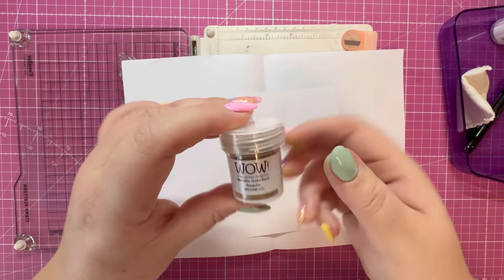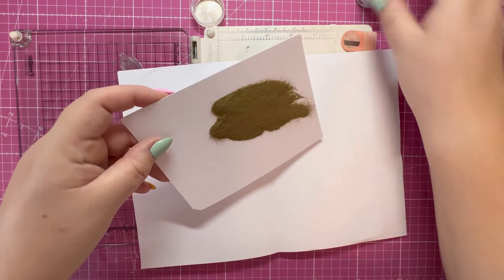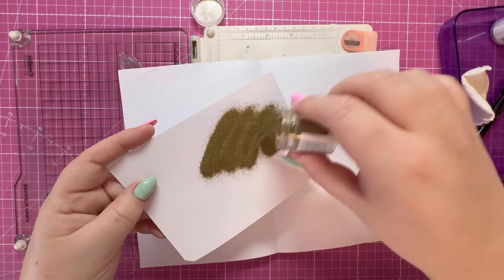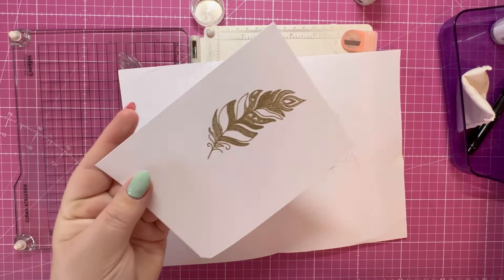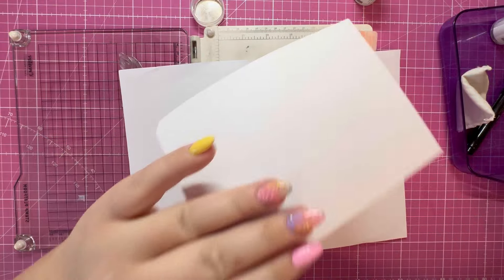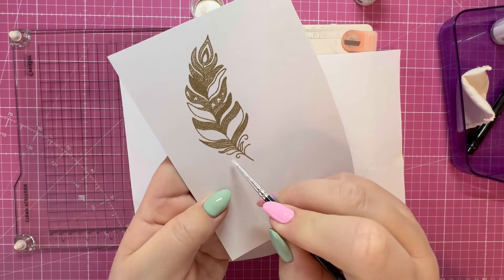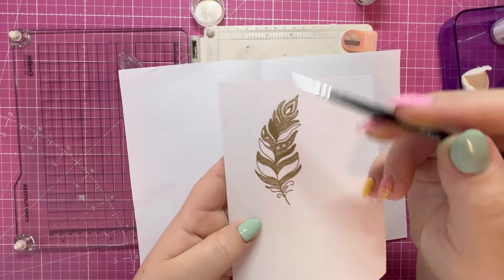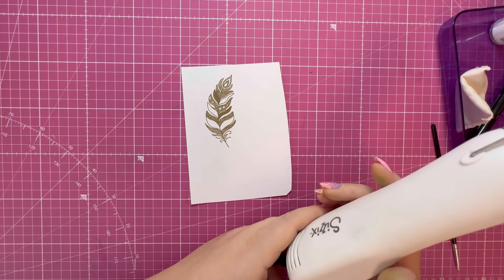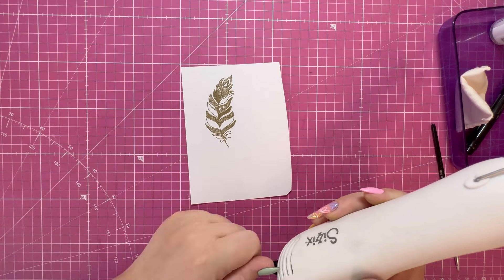I'm going to use the metallic gold WOW embossing powder in the regular size — hopefully it should pick up all that lovely detail. Tap off any excess, and if you've got any areas where the embossing powder has attached by mistake, go in with a dry paint brush and just brush those away. Once you're happy with your image, set it with your heat tool — preheat for about 30 to 40 seconds to get it nice and hot, then run it over your card stock. As soon as you see the powder melt and change, move your heat tool to a different area.